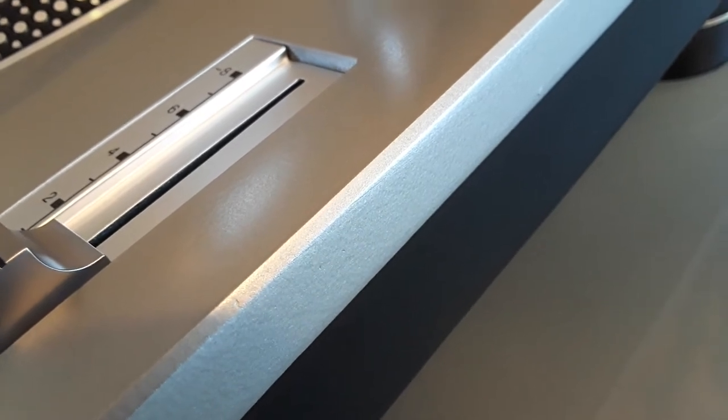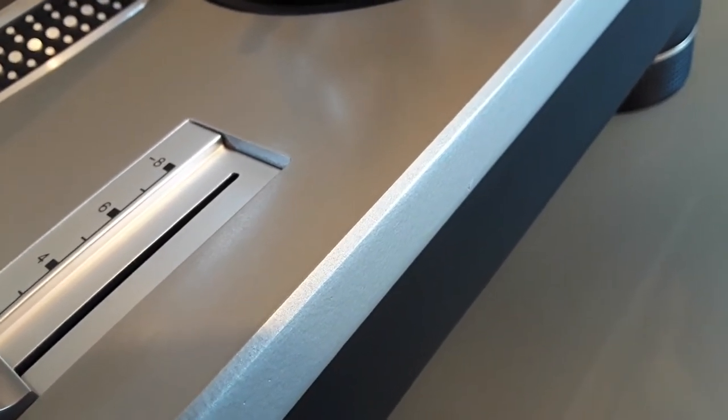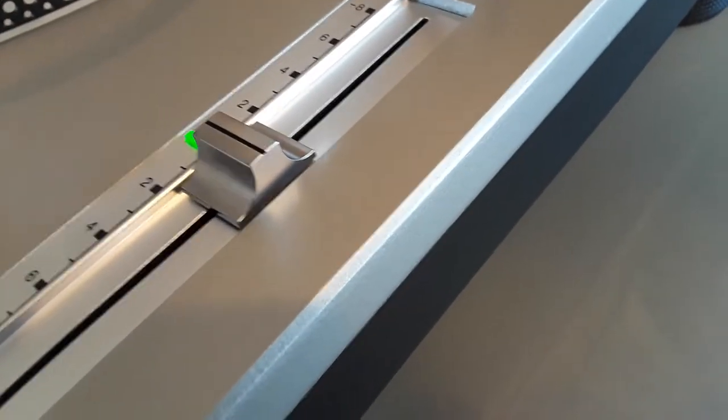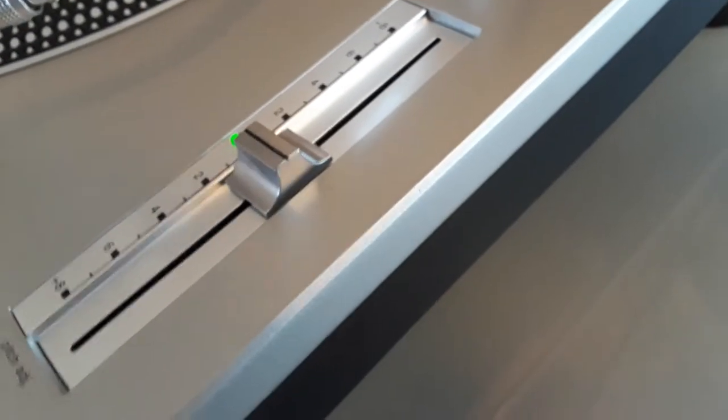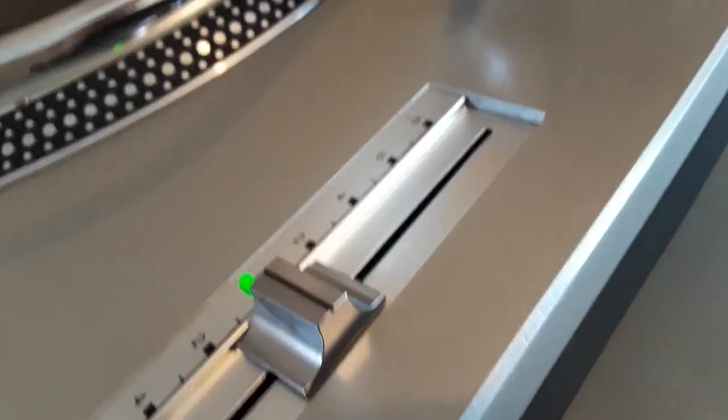Those things you might be able to see — those little things — they come from the factory just like that. If I look at the turntable with my own eyes, not through the camera, I'm not able to spot those little crevices. We're actually able to see them because of the ultra HD camera mode. There's a tiny scratch right there, but those tiny scratches are barely visible.